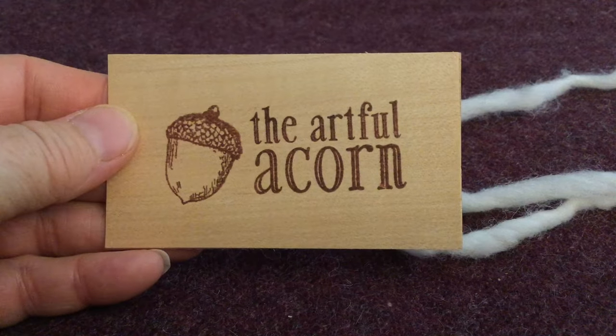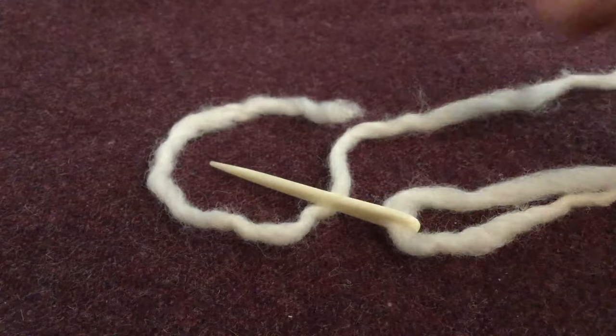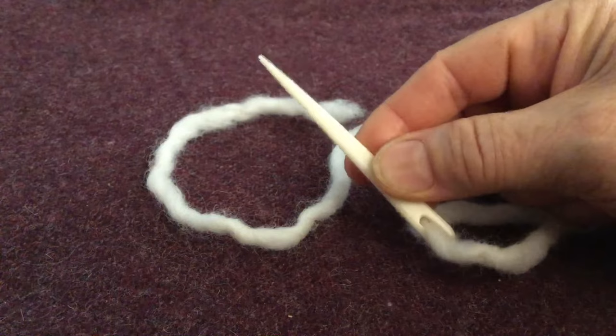Welcome to an Artful Acorn video tutorial. Today I'm going to demonstrate the knoll bending Oslo stitch. I've pre-threaded a bone needle with two yards of wool roving — in this case it's Patton's Classic.